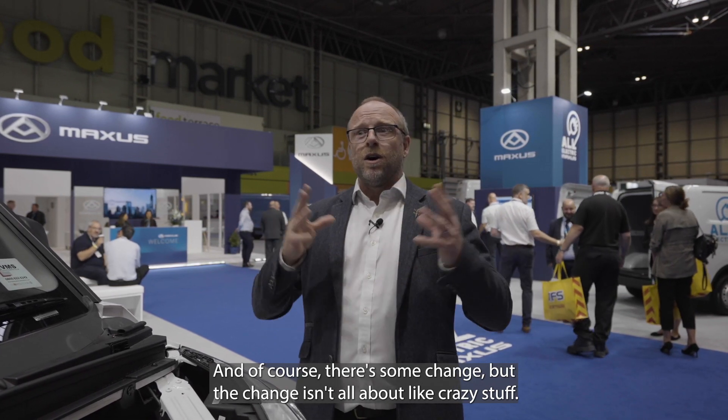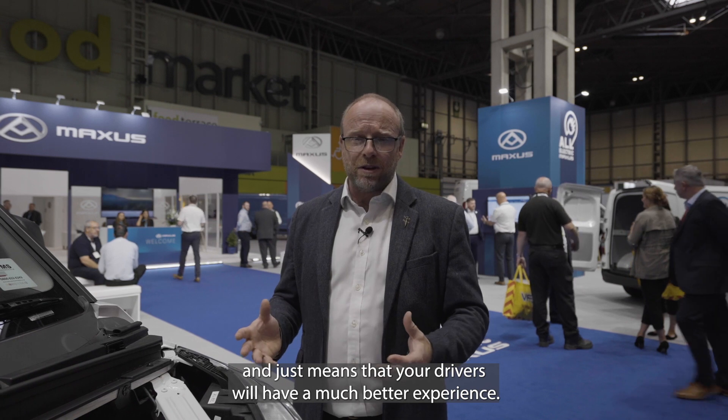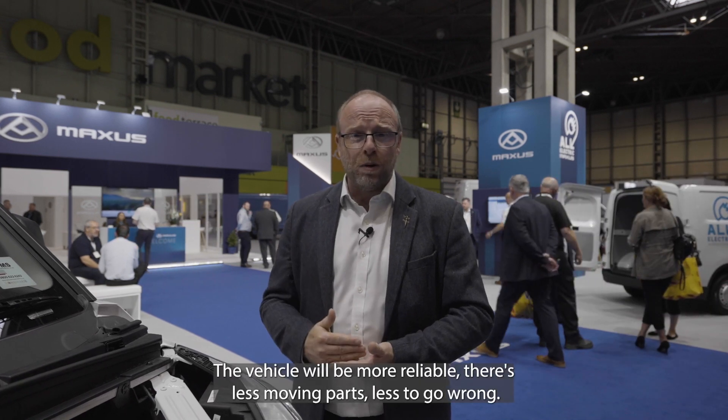You've still got ABS and all those good things to keep you safe, so there is an element of familiarity. The change isn't about crazy stuff — it's nice and simple, and just means that your drivers will have a much better experience. The vehicle will be more reliable with less moving parts and less to go wrong, and when it does go wrong there's a five-year warranty, so you can really be assured that when you buy a Maxus product you're going to get a great driving experience.